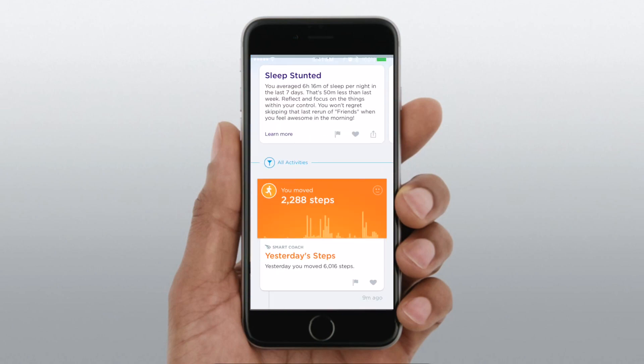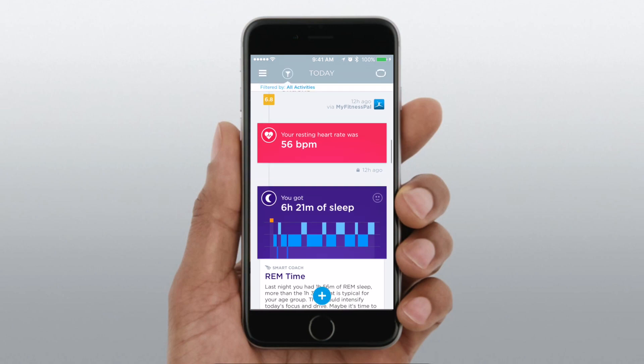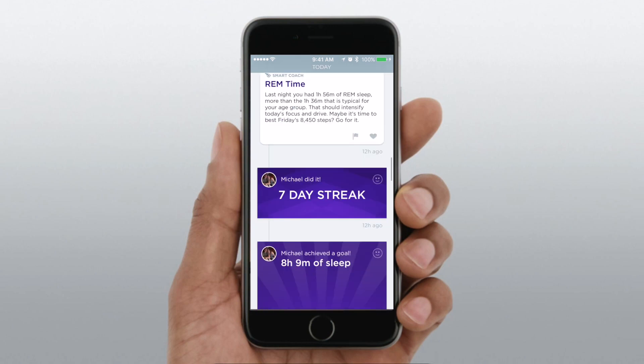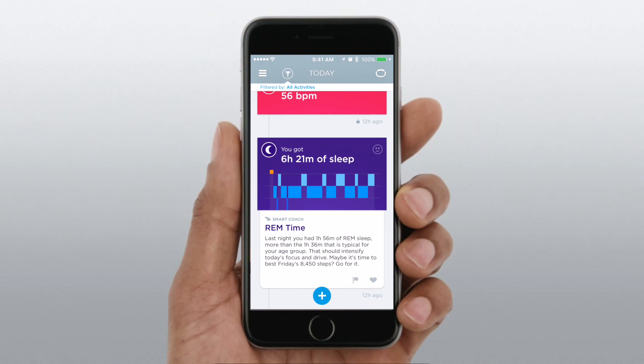There are new smart coach cards that will start commenting on your heart rate throughout the day and suggest better ways to keep it down. You still have your resting heart rate cards, and if you go into your actual sleep data — which is now automatic — it'll show your resting heart rate there as well as in the new dedicated heart rate section.